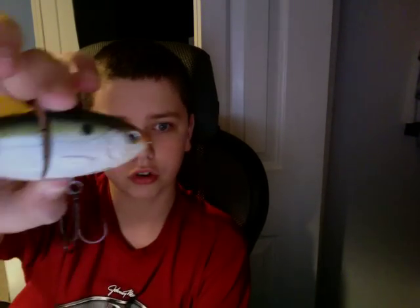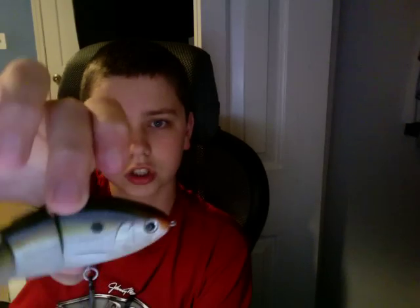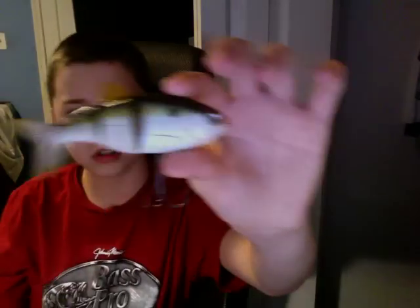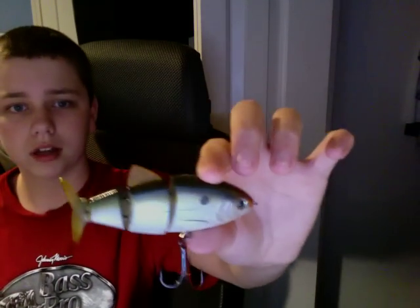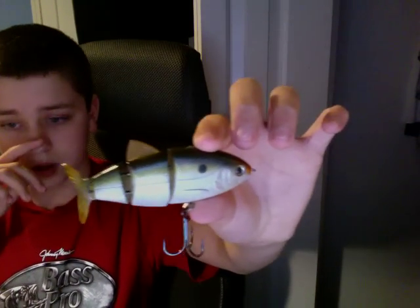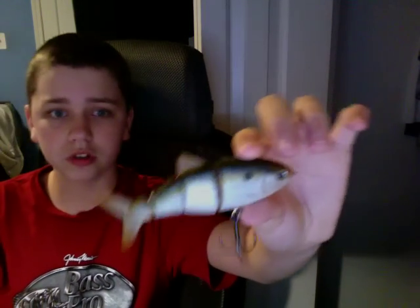Last but not least, I have the Natural Shad BBZ1 Shad. It is a slow sink, and this lure looks a lot like a real shad. It's so lifelike in the water. The bass just love them and tear them up, especially here in South Carolina.